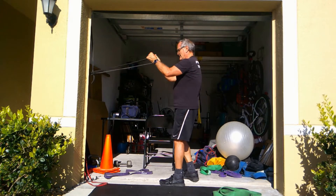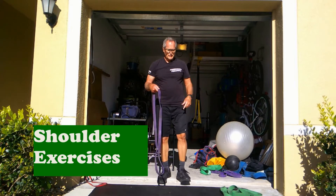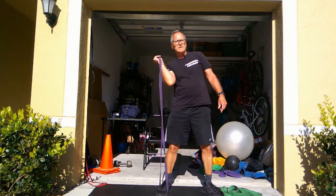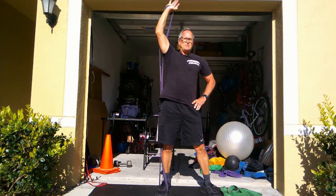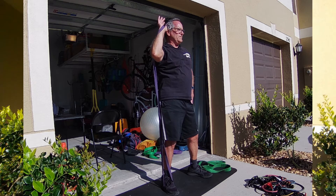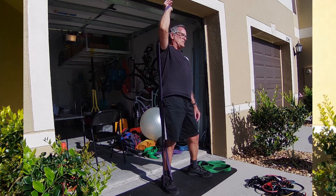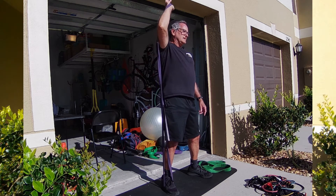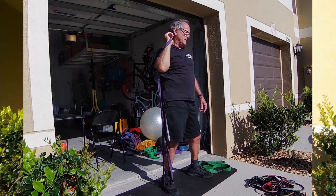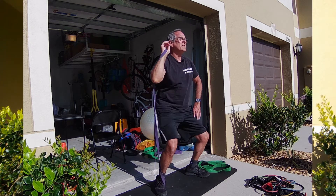Going into shoulder exercises — simply an overhead press. In this particular case he's using just one band, placed behind the shoulder and pressing straight up. You can also take two bands of the same resistance, one on each leg, and do both arms at the same time. If you do it one arm at a time, make sure you do both sides equally. Three to four sets, eight to twelve reps to exhaustion on each set, with about a minute to a minute ten seconds rest in between. He's also showing you a squat press — just go down and up.